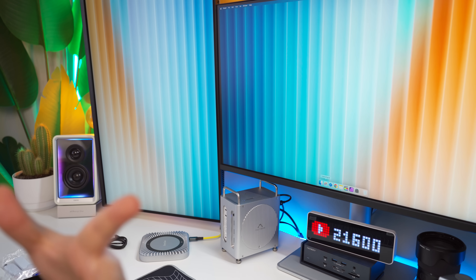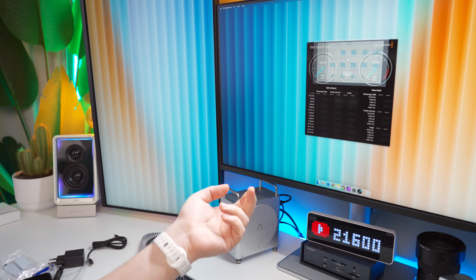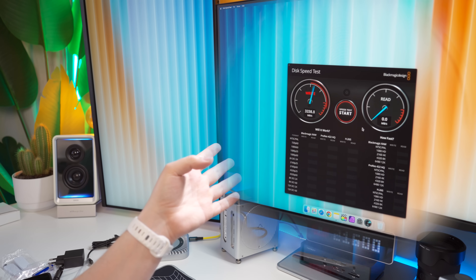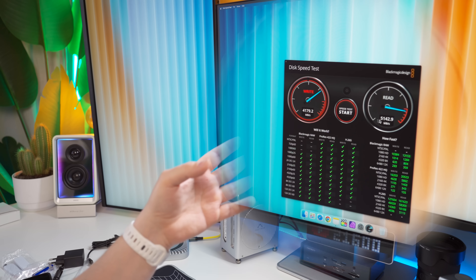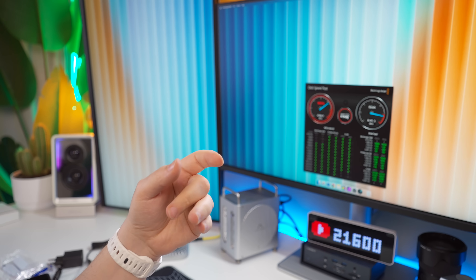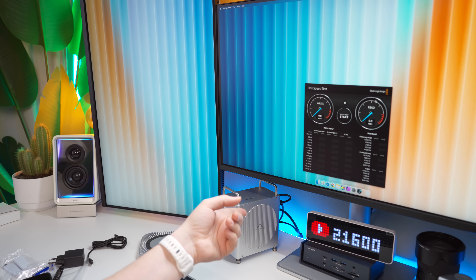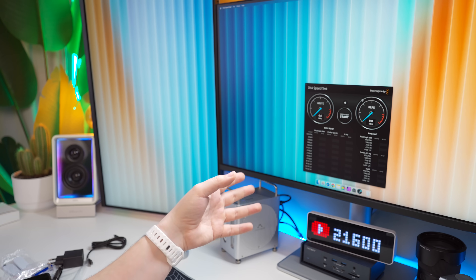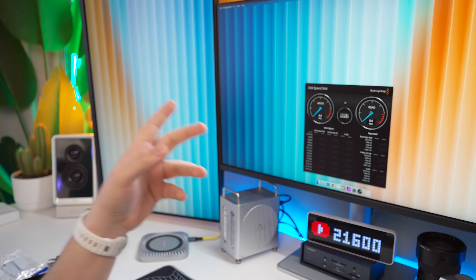Let's do a Blackmagic disk speed test. First, a baseline using the internal drive of the M4 Pro Mac Mini — this is the 512 gigabyte version. The internal speeds are very fast: write is around 4,000 megabytes per second and read is close to 5,000 — nearly Thunderbolt 5 speeds. Now for the Orico NVMe I have in the dock — since I only have one NVMe, it runs at half speed on the 20 gigabit connection, so results should be roughly half of what we'd see with two drives in RAID 0.